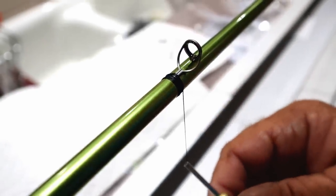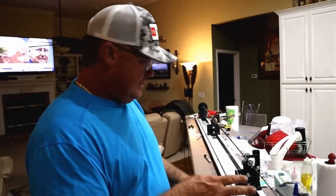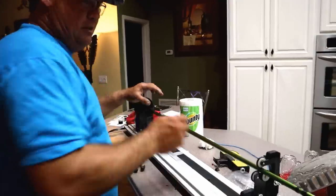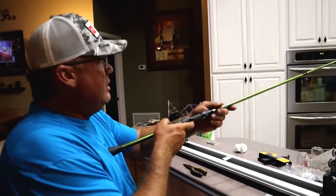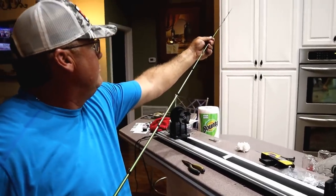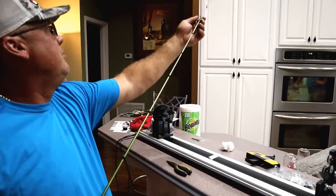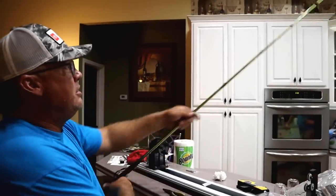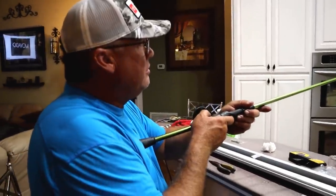I've wrapped all these guides in 15-20 minutes. I shot a laser down when I set them, but once they're wrapped you can bump them around. What I like to do is pull the rod out and look — you can adjust them under the thread. I'll sit here and get all of them just the way I want them, then lay epoxy down over it. We've got all of them straight but the last three I've got to move over just a little bit. This fine tuning takes as much time as anything — once you're happy, epoxy over that thread, it's not going anywhere.